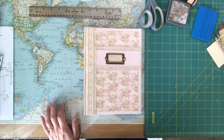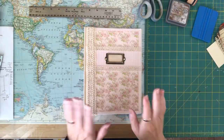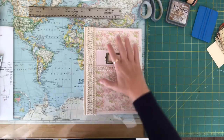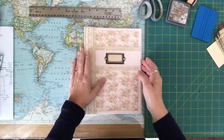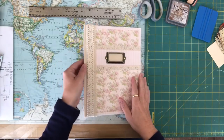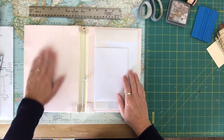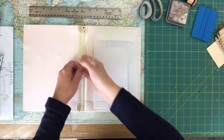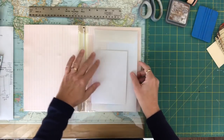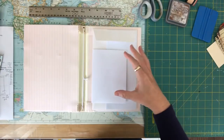Hi everyone and welcome to Darlene's Creative Studio. Today we're going to be doing a tutorial on some of the envelopes that I use inside my folios. I did a tutorial on making one of the folios. This is just from an old book cover covered with scrapbooking paper and some fabrics. On the inside I put some scrapbooking paper, and it holds a composition book perfectly. I take some envelopes and make a nice little pocket in the back, and I had a couple of people request how I actually make the pockets.